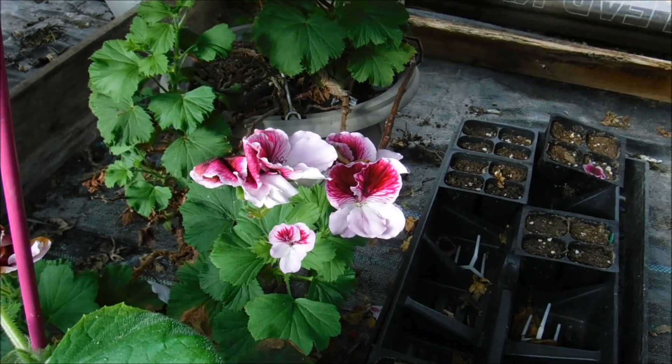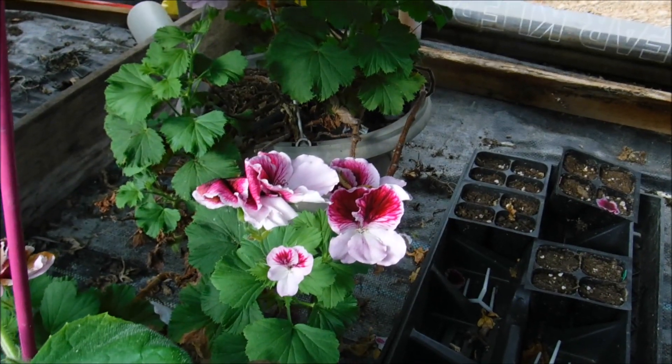You do want to remove the spent blossoms and deadhead it so that it continues to bloom for you.